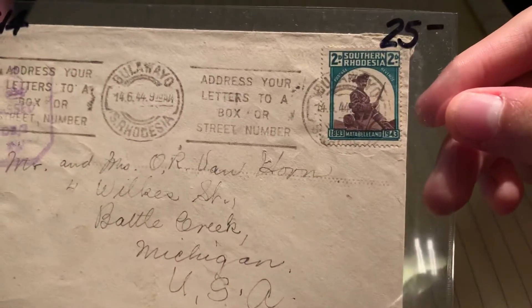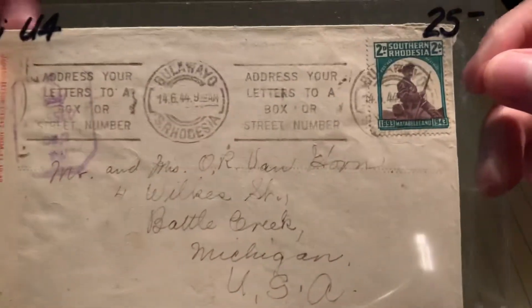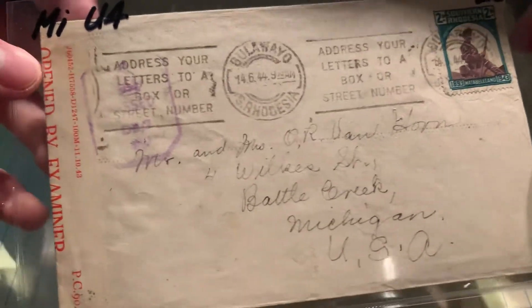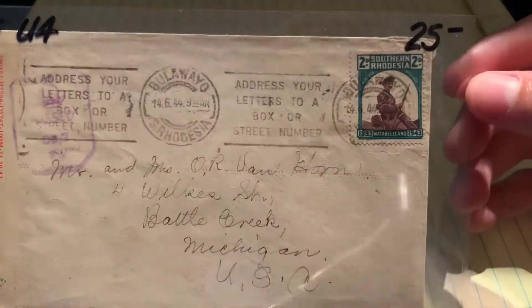The cover was coming from Bulawayo, Rhodesia, which is now Zimbabwe. I've been to Bulawayo a few times — it's very pretty there, though not better than Harare. It's one of the larger cities. This cover is going all the way to Michigan, USA. It's pretty interesting because it had to pass a censor, which is one of the reasons I got it. I'm not sure why it would need to be opened by an examiner, probably because it's from 1944 — maybe it has something to do with World War II.